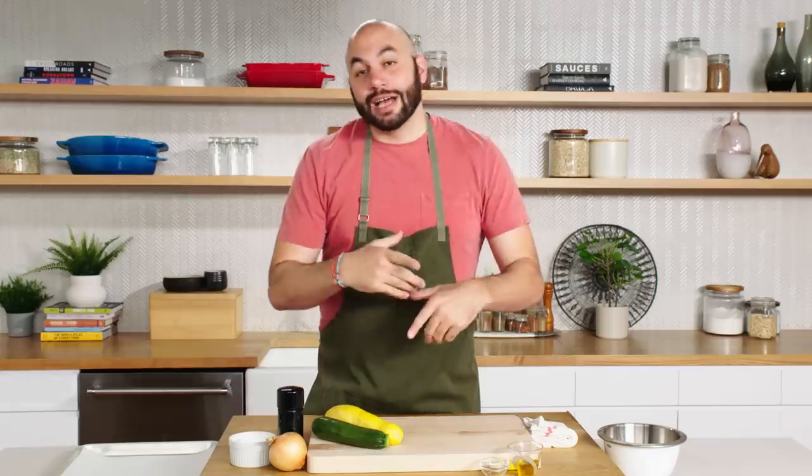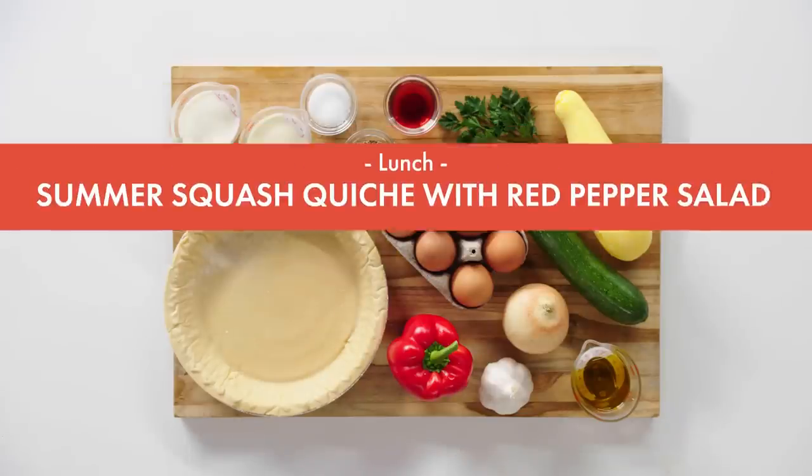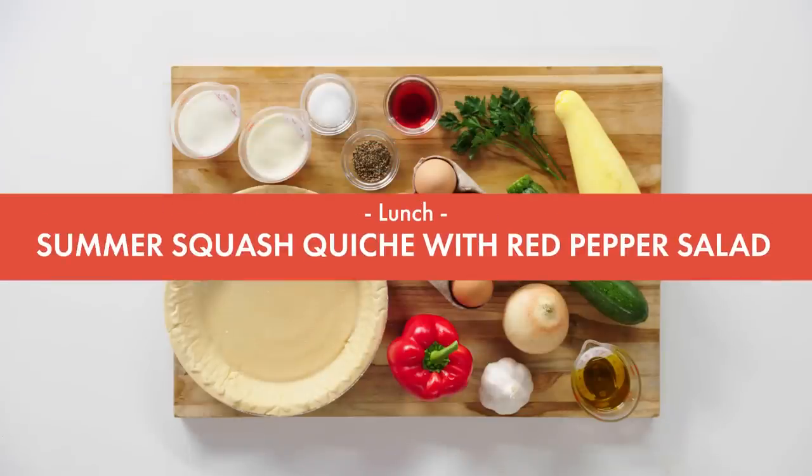It is lunchtime, and for lunch I'm going to be preparing a delicious summer squash quiche with a salad of roasted red peppers. A quiche is very different in texture from a frittata or an omelet — those items are pretty much just egg cooked. Quiche can be pretty rich — it's an egg custard in a buttery pie shell. Topping it with a roasted red pepper salad with acidity really balances the dish out.